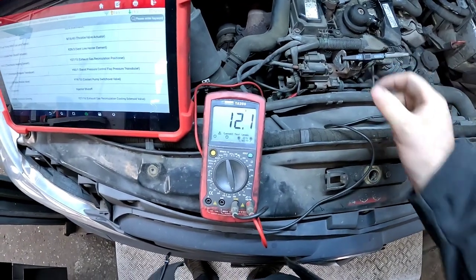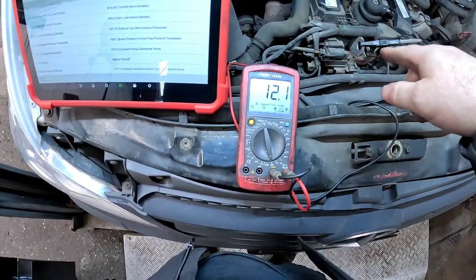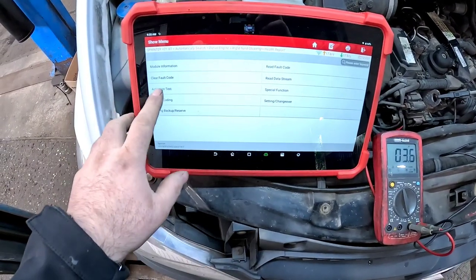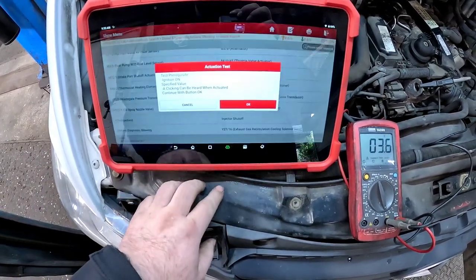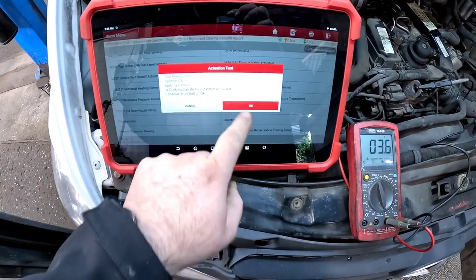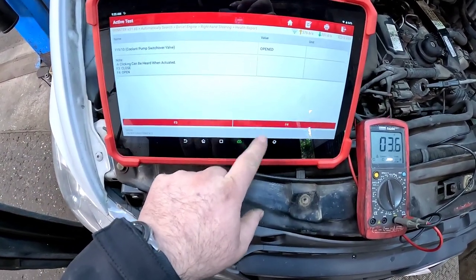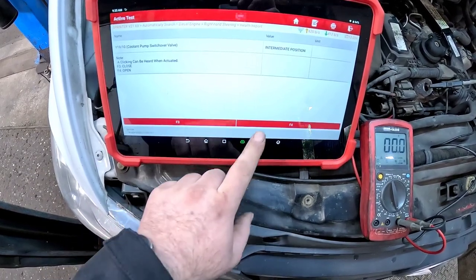There are only two wires going to this little solenoid and as you can see we've got 12 volts. If we swap that wire over now, we can see if it's being controlled by the ECU. If we jump onto the scanner and go into actuation test, down to coolant pump switchover valve — just watch the multimeter now as I control it with the scanner. You should see it changing, and there we go.